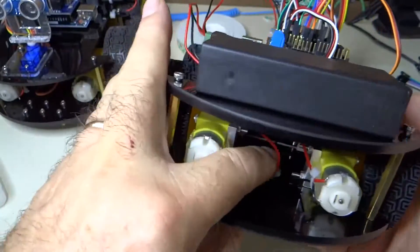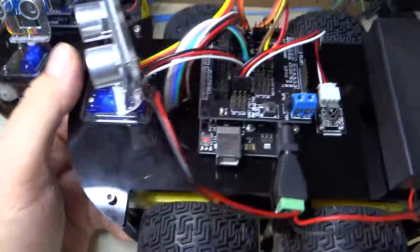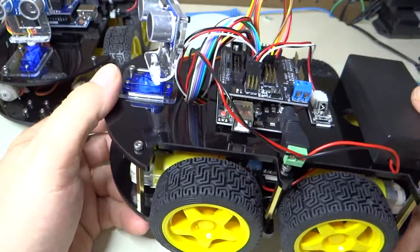All in all, we are ready to power this thing up and check it out — make sure we didn't do any damage.